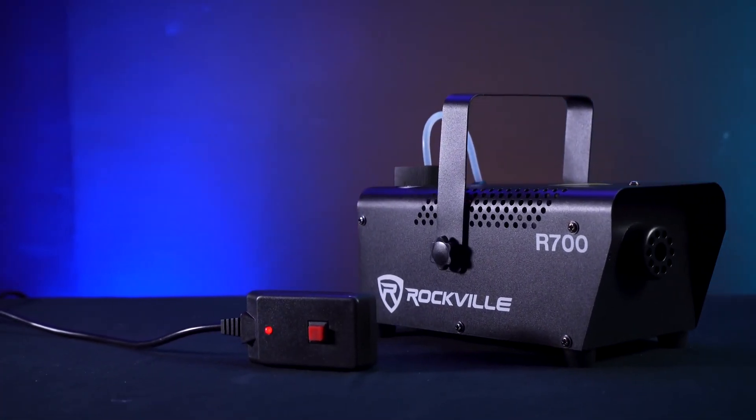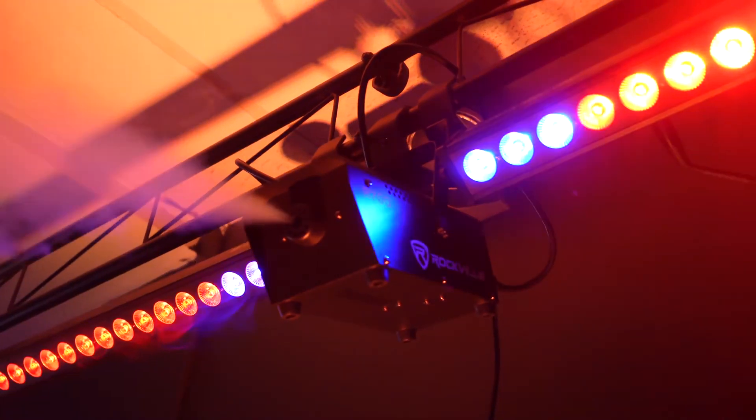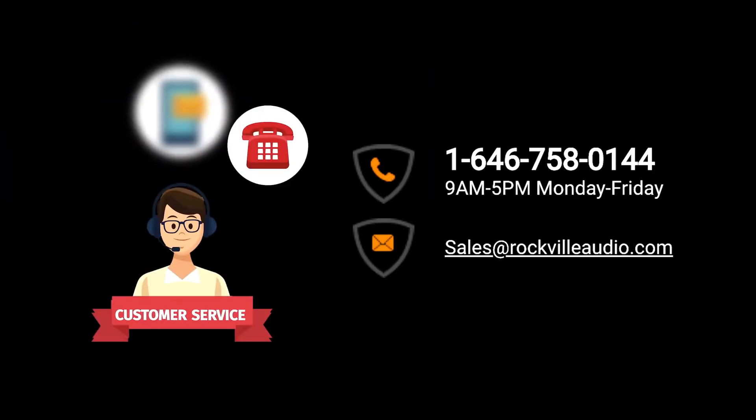I hope I've shown you guys how easy it is to set up your R700 fog machine. Of course, if you have any questions, comments, or concerns, feel free to reach out to our customer support team through phone or email. As always, I'm Perry from Rockville and I'll see you next time.